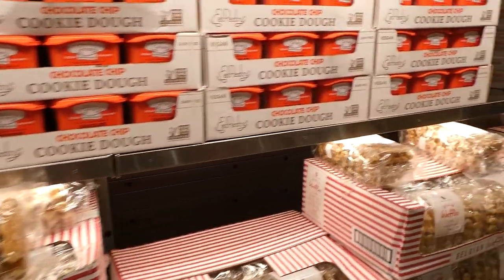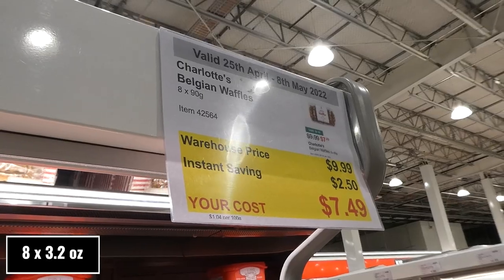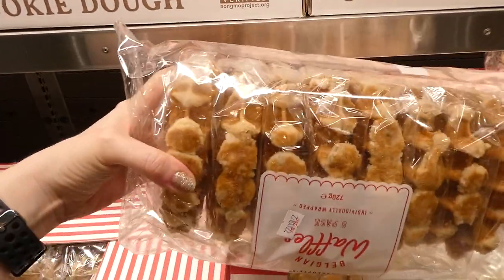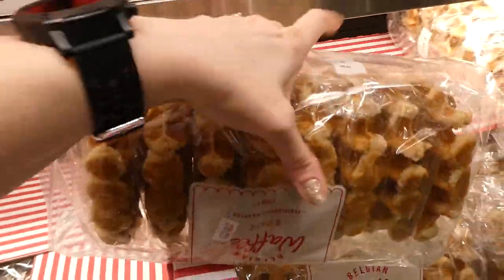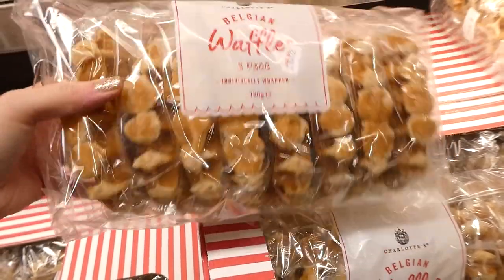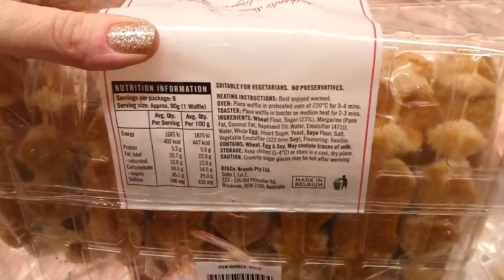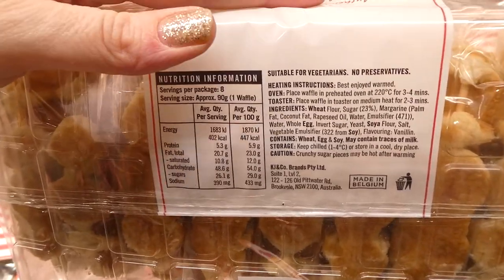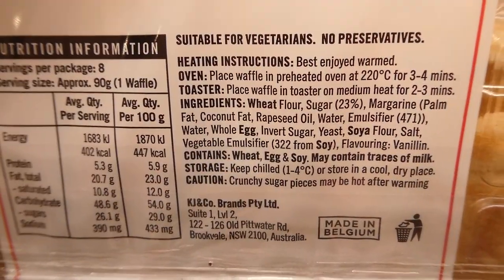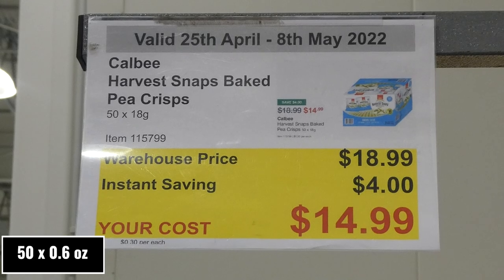Charlotte Belgium Waffles — eight 90-gram waffles for $2.50 off down to $7.50. They're individually wrapped with sugar on the outside and get wonderfully crispy when popped in the toaster. Watch them carefully as the sugar can burn. Kids love them even without syrup.